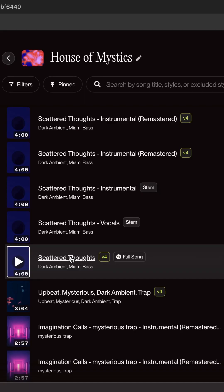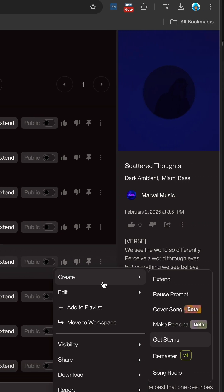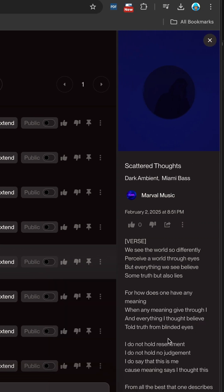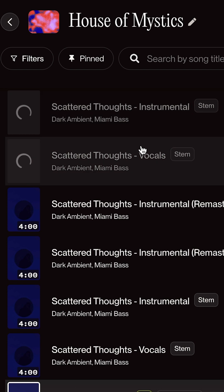This is what I did for this song, 'Scattered Thoughts.' I click over here on the three dots, go to Create, and go to Get Stems. When I do this, it's going to create two tracks — you can see them on top here: Instrumental and Vocals.